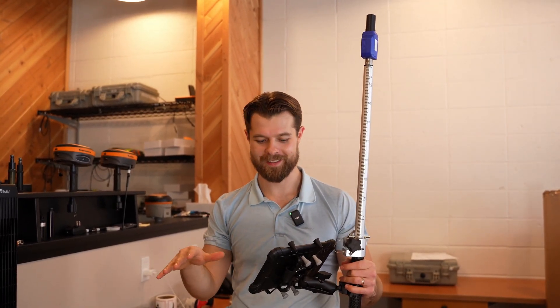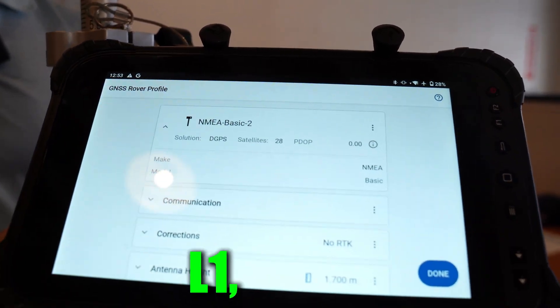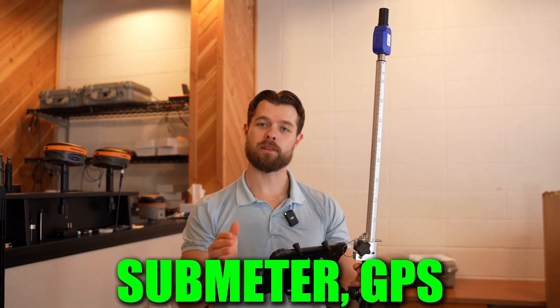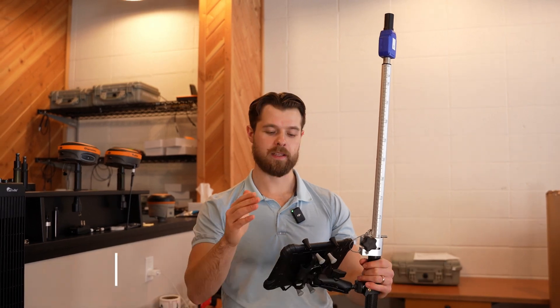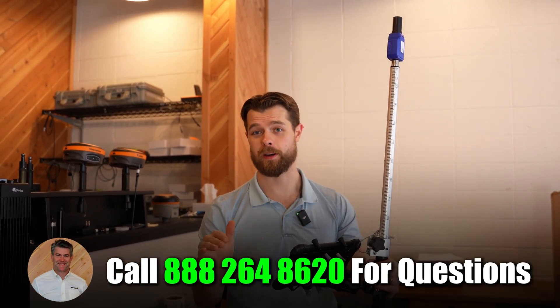You can see that we're getting 28 satellites and these are on L1, L2, and L5. So if you need sub-meter GPS — 50 centimeters, 20 inches, all the same thing — give me a call. This is a perfect setup at the best price on the market, bar none. Talk to you soon.